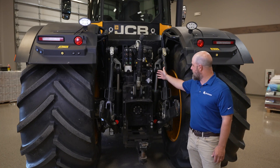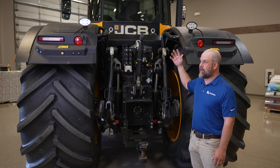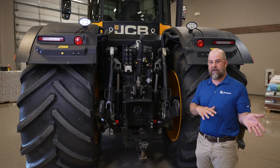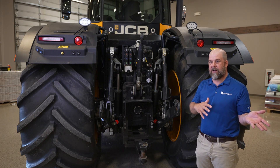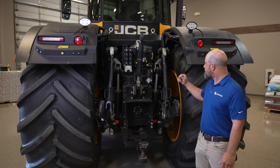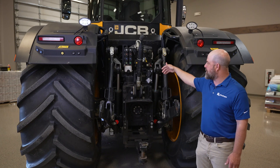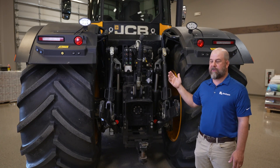It's got an ISO connection that's already run in the tractor that comes out in the cab. It also has ABS connected to the implement, so if you have ABS on the implement, you've got that ready to go. You've got full CBs, just like you do on a regular tractor, and they're all color-coded to the console up in the tractor.